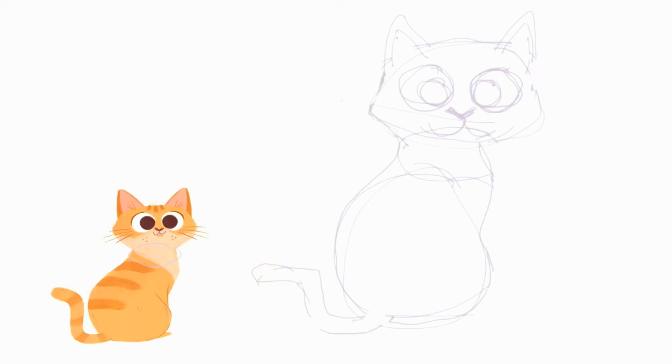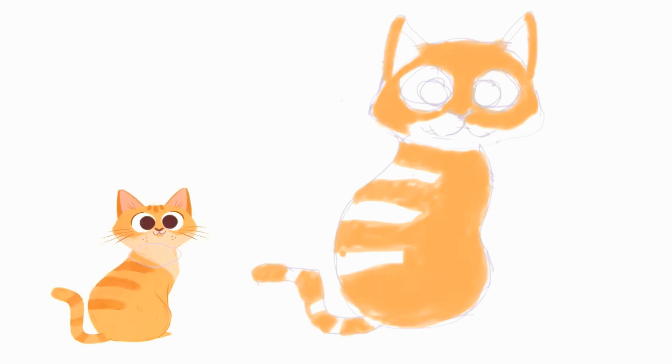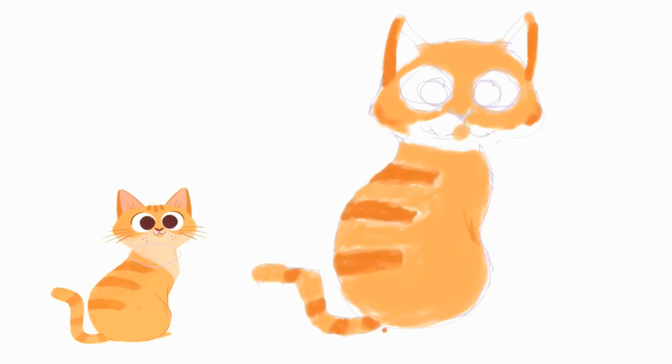Now, we will start coloring according to taste. Start with the fainter color first that covers the most part of the object. We start with the face, the body, then the tail. Start drawing the details using a fainter color in the beginning, and gradually increase the density. There we go. Just be patient drawing the lines.